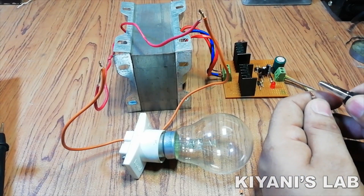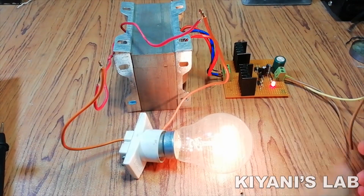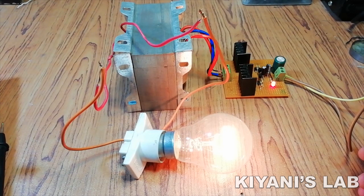Hi friends, in this video I'm gonna make a 100 watt inverter. We're only gonna use two transistors, capacitors, and a few more components. It's gonna be very easy to build, so without further ado let's start this video.